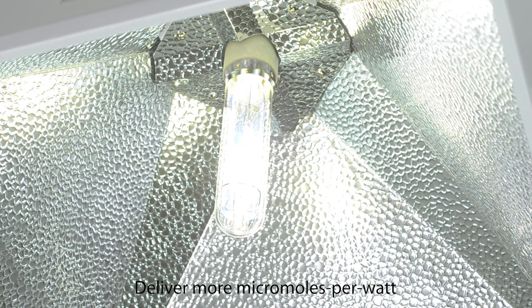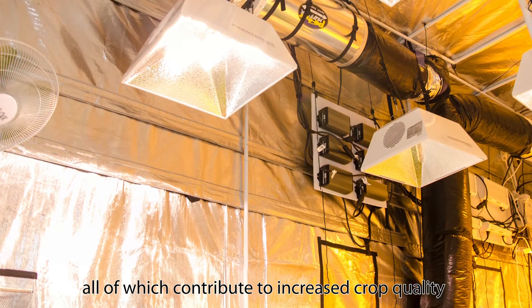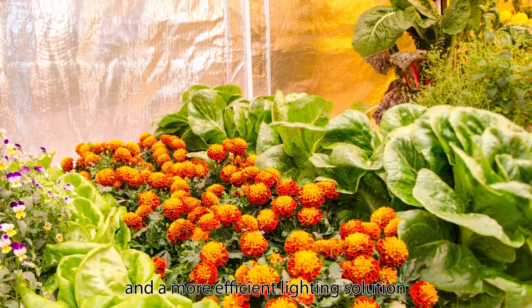deliver more micromoles per watt, and extra energy in the ultraviolet range, all of which contribute to increased crop quality and a more efficient lighting solution.